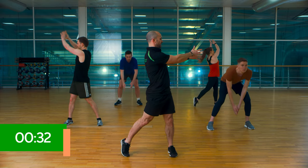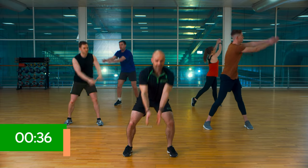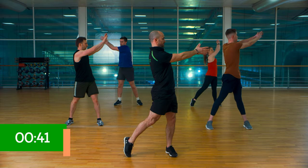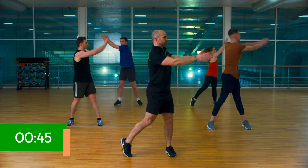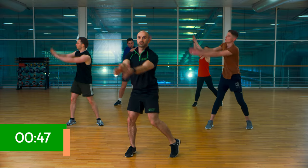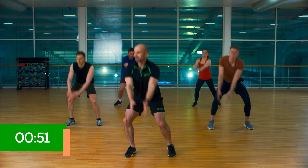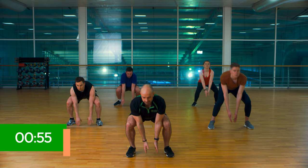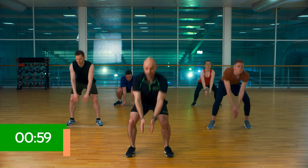Reach down, rotate left, down, rotate right. Head follows your hands. Halfway through now. Good rhythm. Breathe in slowly. It's just a warm up.